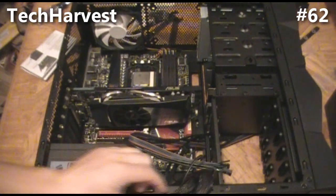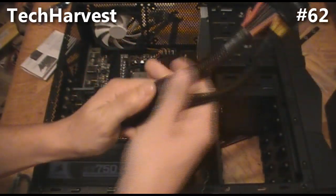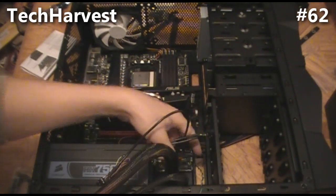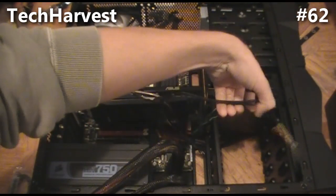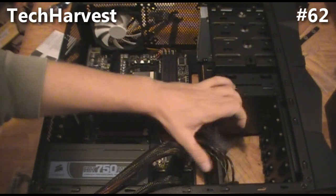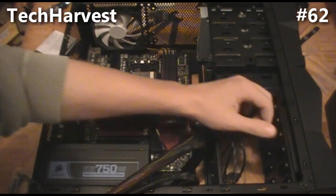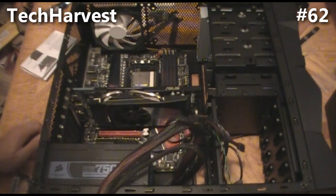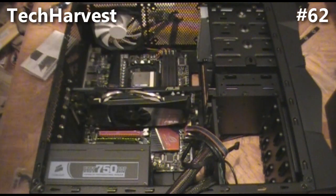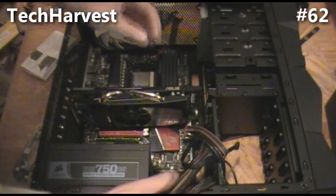The power supply cords are right here — the ones in the netting. We're going to get all these other cords out of the way right now, which actually are from the case. We'll connect those in a bit, but we're going to run these cords out the back and back up through, taking advantage of the cord management system.